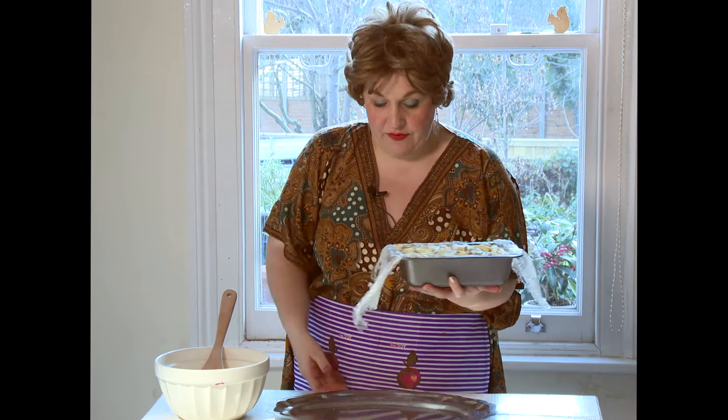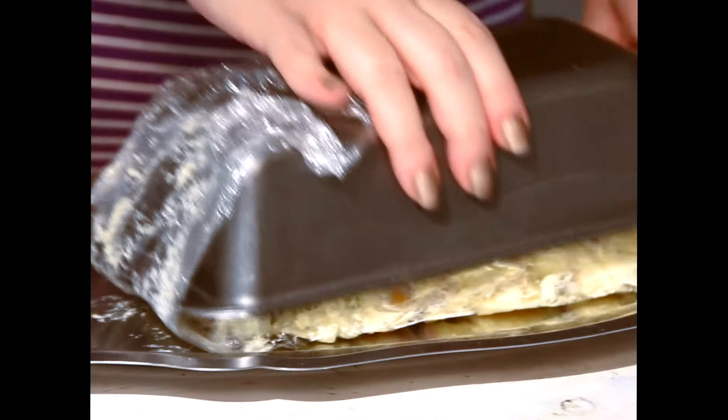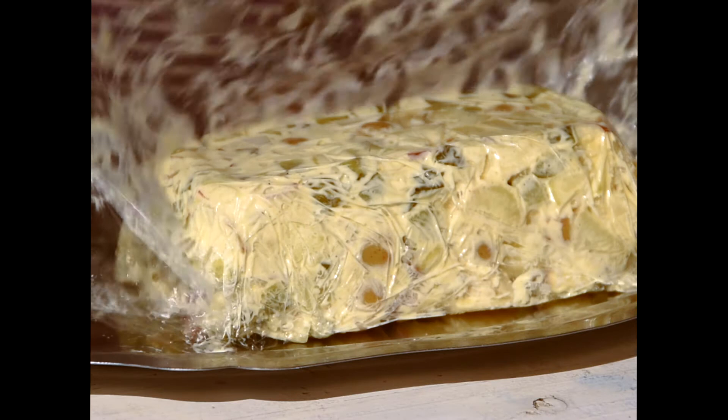Now ladies, this is a potato salad that I had chilling in a loaf tin in the fridge. So what we're going to do is present it properly. Get yourself a nice presentation plate, just like this one, and we're going to use the old upside-down trick to get it out. First of all, let's take the layer of cling film off. Then we're going to pop the tray on top and do a quick switchover — like that. And down it goes. And now you should be able to lift off the tin very easily. Voilà! And then take off the cling film very easily. And there you have it — a lovely shape.